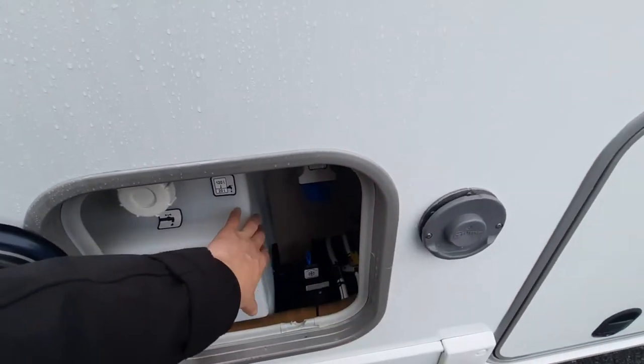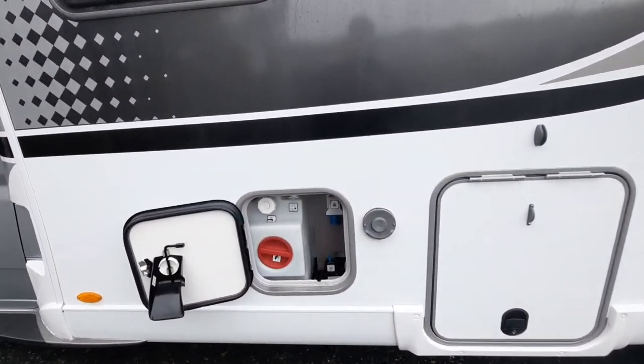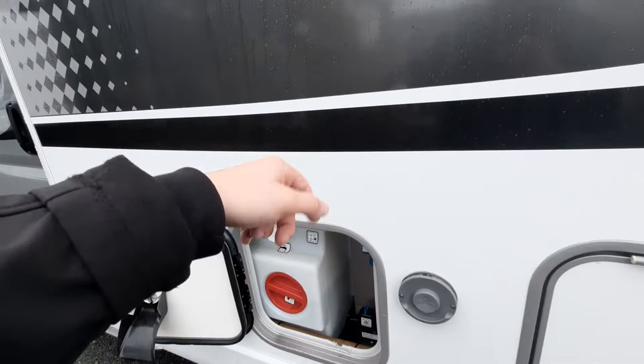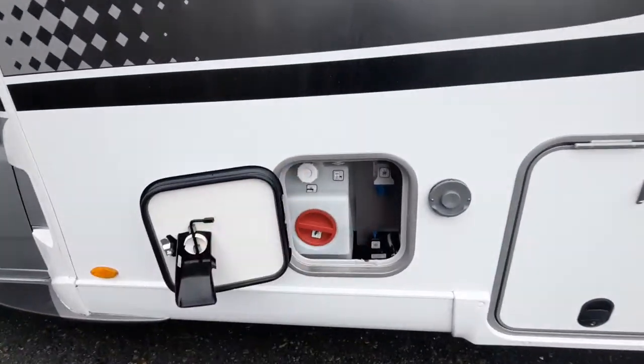If you're wanting to drain the full 120 litres — for example when returning home at the end of your holiday — keep turning past that lug and it'll click, then drain all the water out. That's your fresh water drain down.